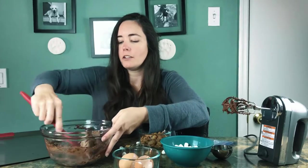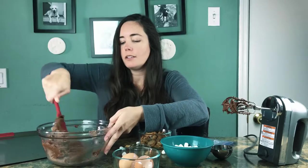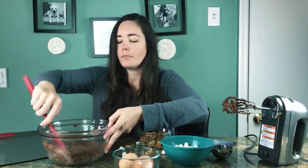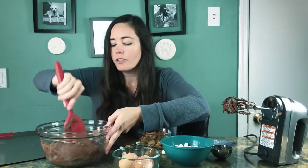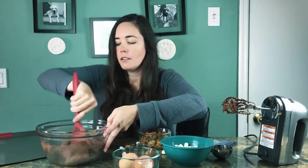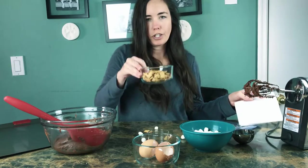Mix it a little more — not all the powder got in. It's nice to have a KitchenAid mixer but you don't really need that for this because it's so easy. It's more of a cookie mixture than a cake mixture, so it's nice and thick. Okay, now we're going to crush the little teddy bears.